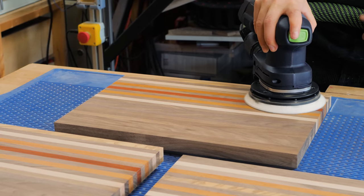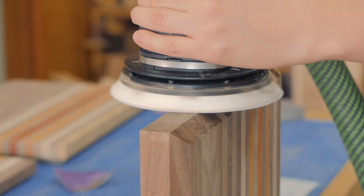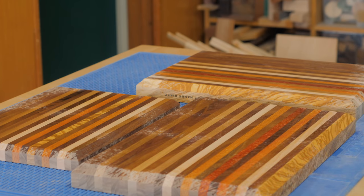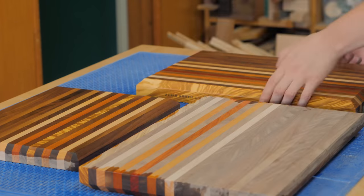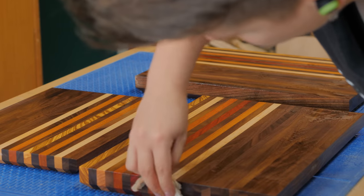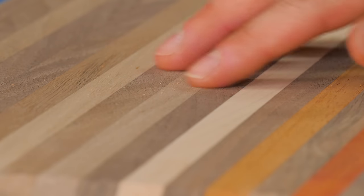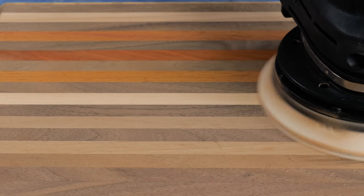The boards were sanded to 120 grit and then sprayed with some water to raise the grain. This step will prevent the boards from getting rough when they are washed for the first time. After one hour the boards are dry and the grain is popped. I could then do the final sanding at 220 and 320 grit, leaving the surface very smooth.